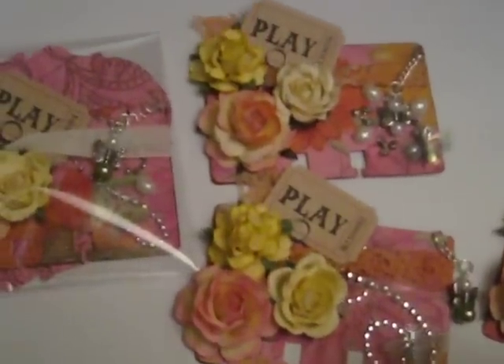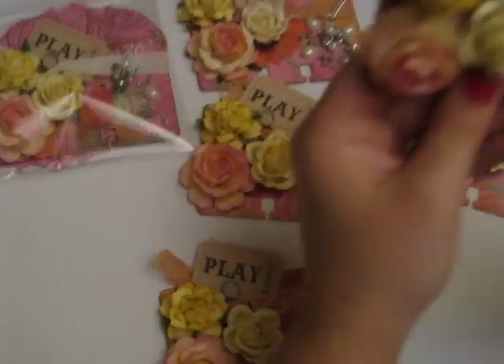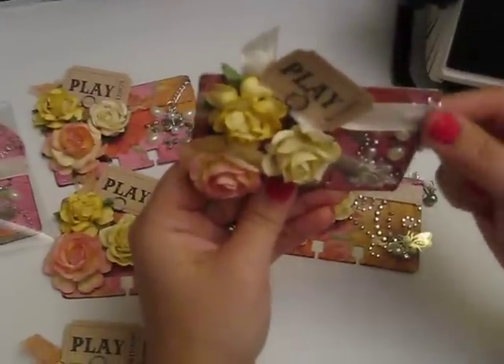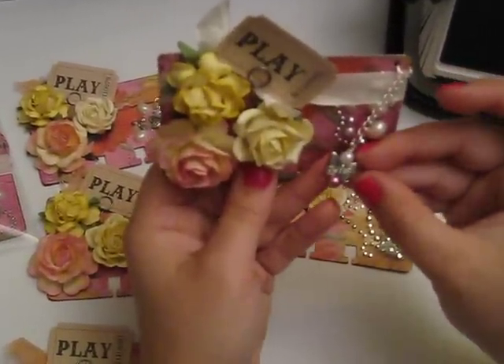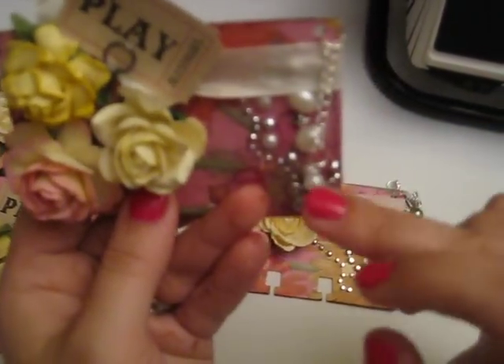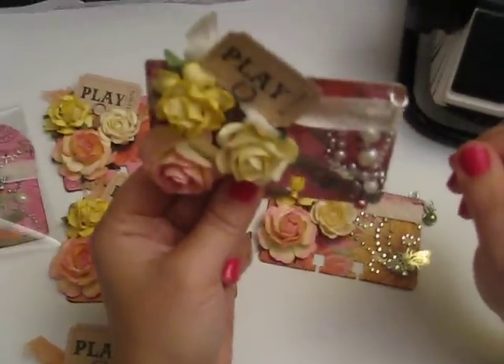Then I thought it needed a little something extra, so what I did is I punched a tiny hole at the top, used a little jump ring and a little bit of chain. I had these little butterfly charms or beads, and I made a little tiny charm to hang and dangle. I'm kind of into dangling things.